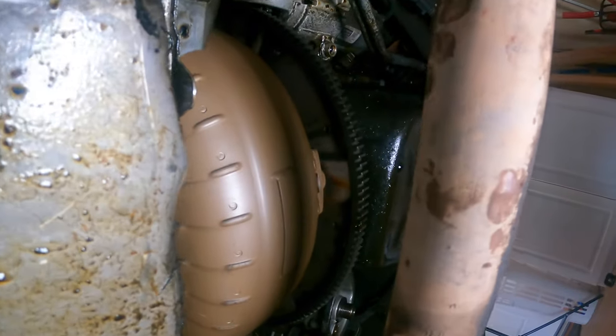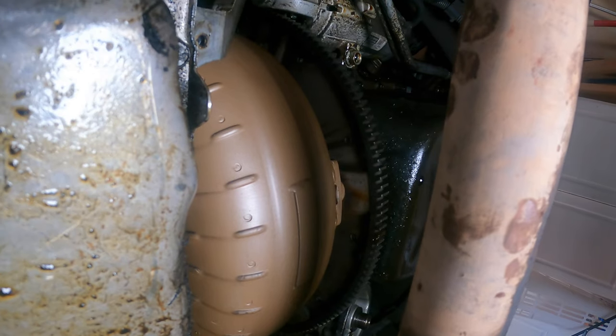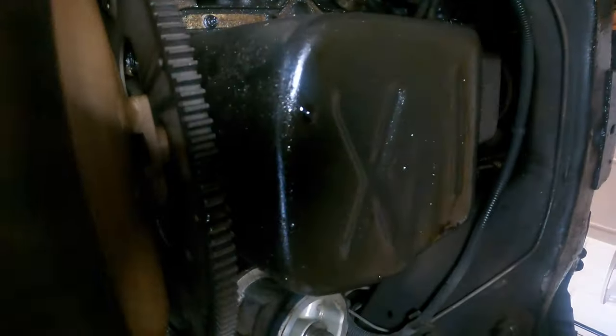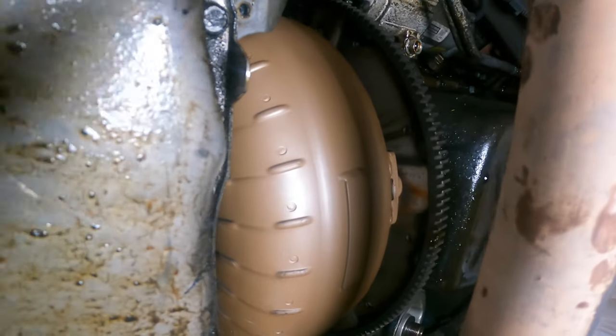Now that cover is off, it opens up a lot. You've got your plate there, torque converter, starter, and the rest of the oil pan. So let's get the rest of those bolts out and then we're going to drop this whole thing.